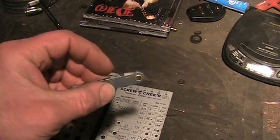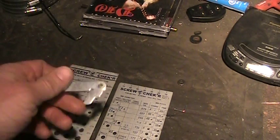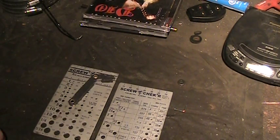You'll still need the classic gauges though, because you can't really use these on the side of an engine or something.